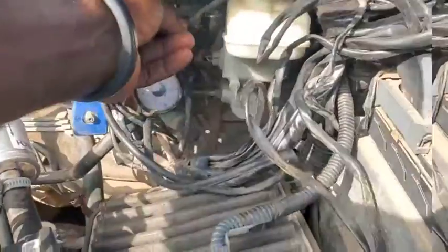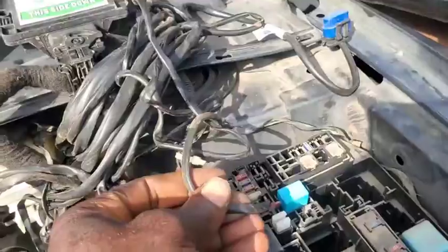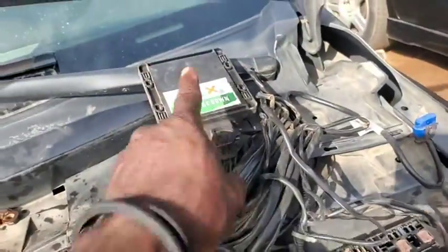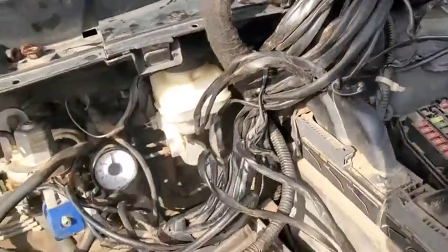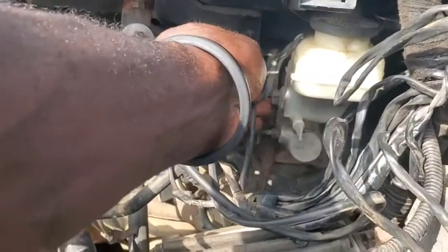We are going inside the car. This wire will be feeding the ignition for the switch-over, while this one goes straight to the ECU so that it can get power. Now we have a two-wire which I suppose is where the switch-over happens.